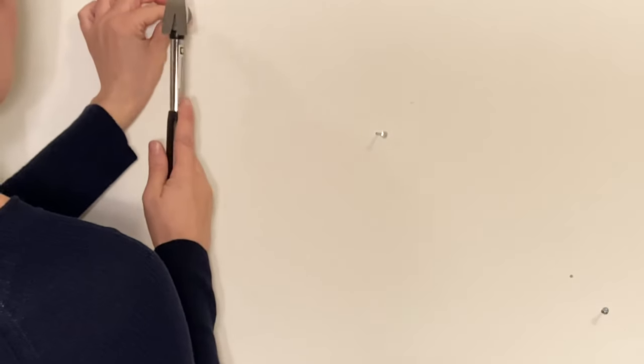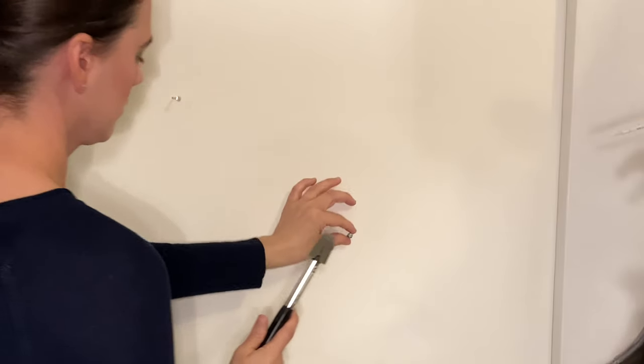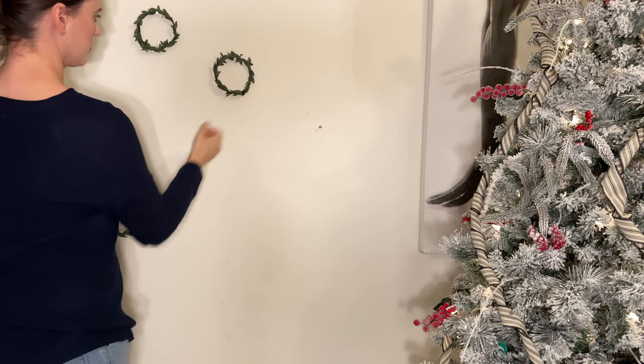No mantle, no problem. Place a few nails into the wall depending on how many stockings you have. I did three, as you can see here. Next, place three small wreaths on top of each nail.